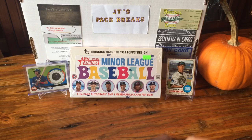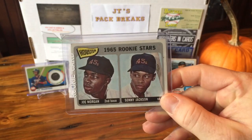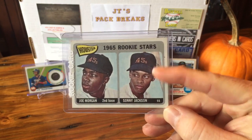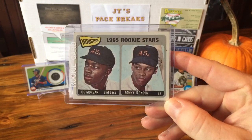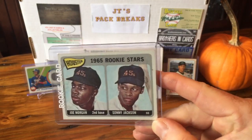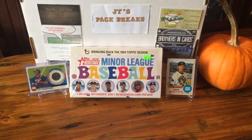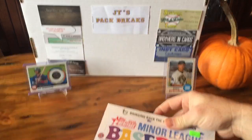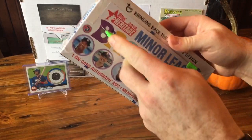I also wanted to show off a card I picked up from the LCS for my 1965 set that I'm trying to complete. I got the Joe Morgan rookie card — that's one of the big ones off the board. I might have paid a little bit too much; he had it for $60 and I got it for a little less than half of that, but I still wanted it. Next one's probably gonna be the Hank Aaron or maybe the Pete Rose.